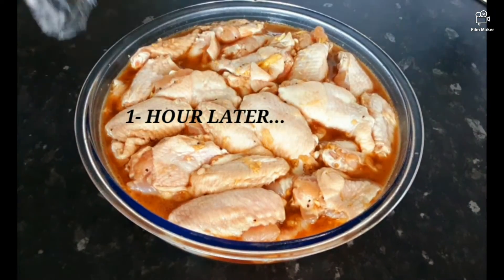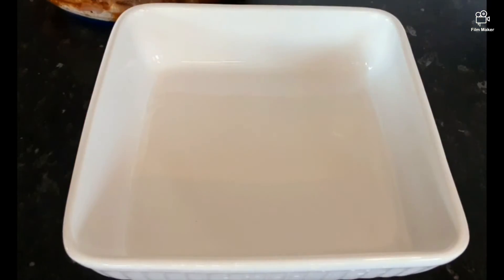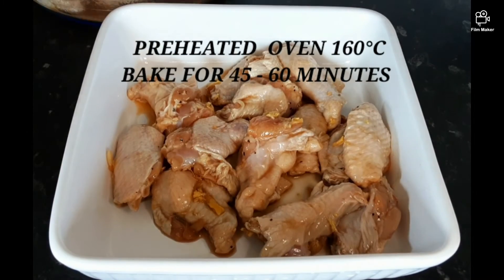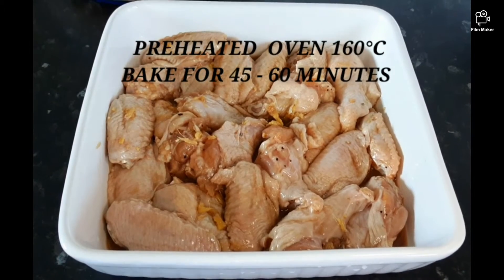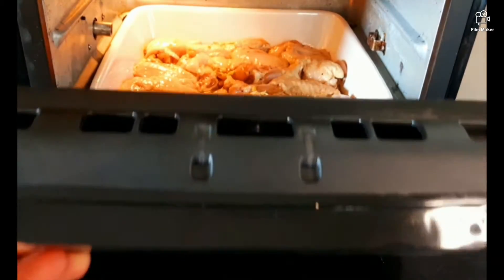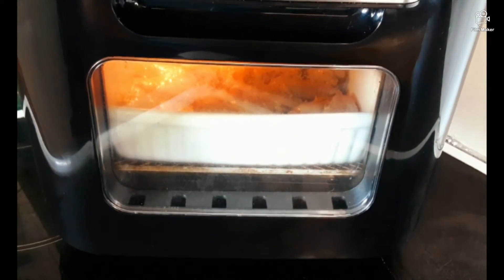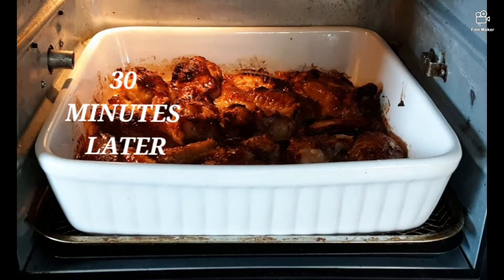After one hour of marinade, we will transfer to another pan for cooking. Happy time! I'm gonna give it a little bit of mix to get a balanced brownie color.